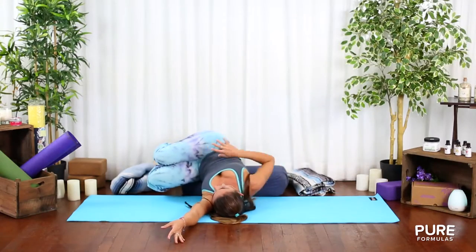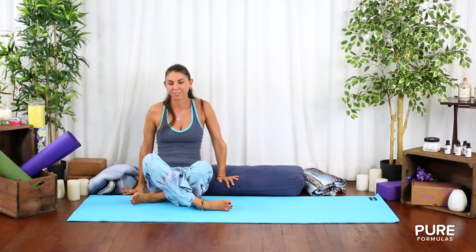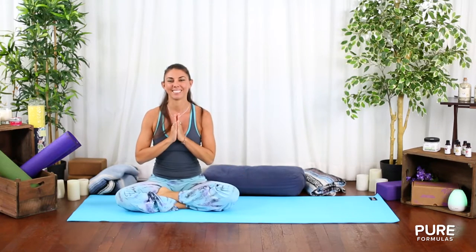Come up again to the initial seating pose, now bring your hands to your heart in a prayer position. Namaste.